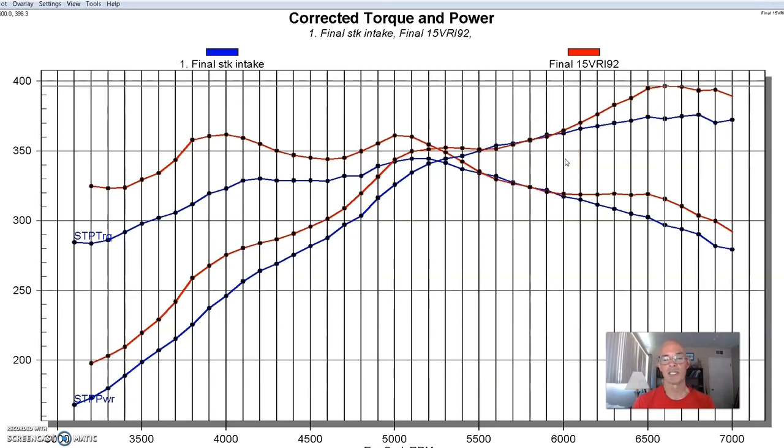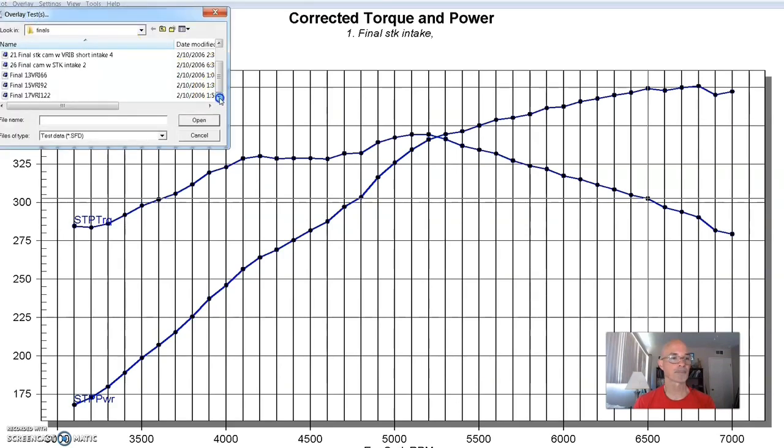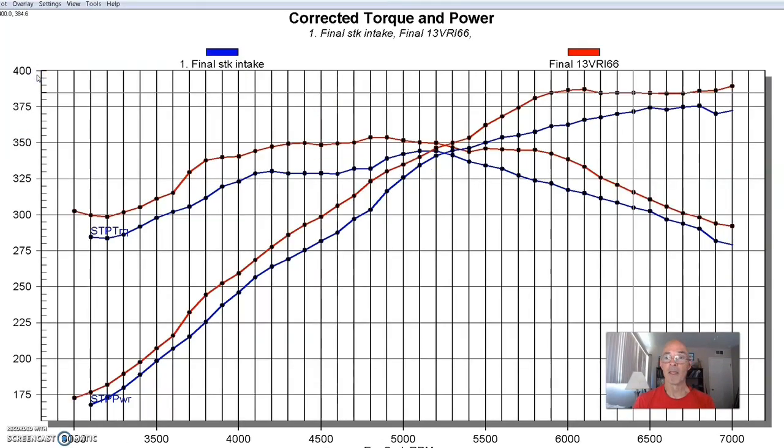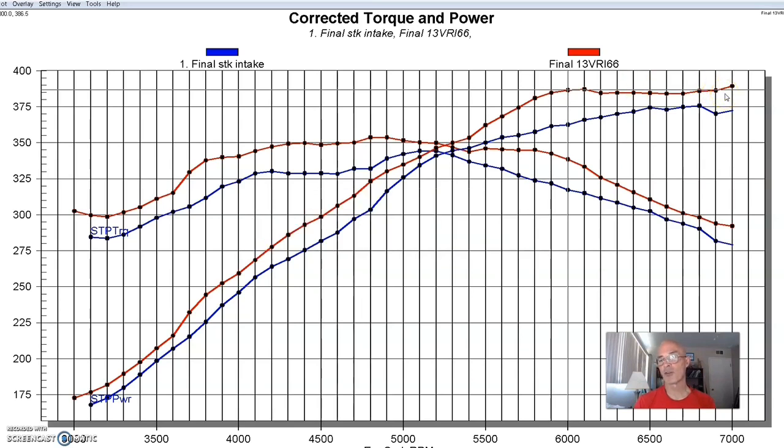This becomes the difficulty: choosing which intake combination you want when you finally make one. When we shortened it even more, this was also a good combination — good solid gains throughout the whole curve. Peak power occurred early, around 6,000 RPM, at 387 foot pounds of torque. We should have revved it farther because the sine wave was actually starting to climb again at 7,000 RPM. I don't think we found our power peak with this particular combination — it would have been nice to rev it a little bit higher.